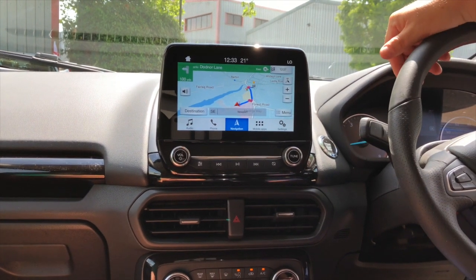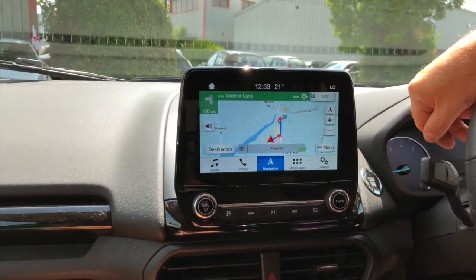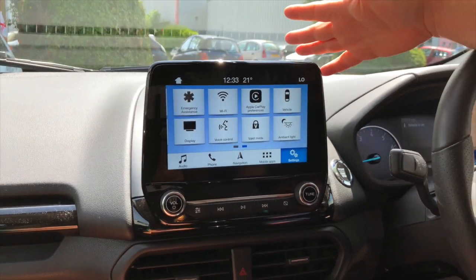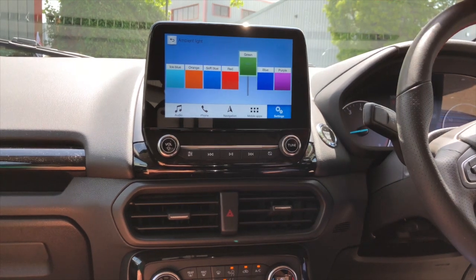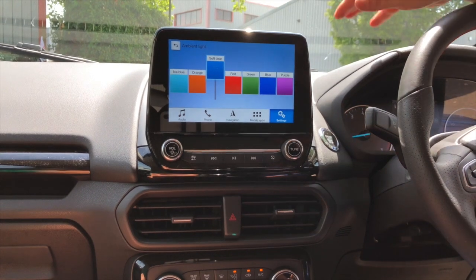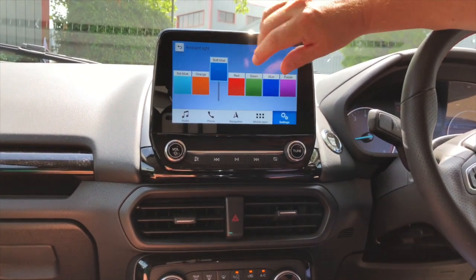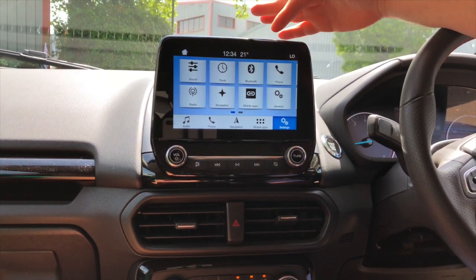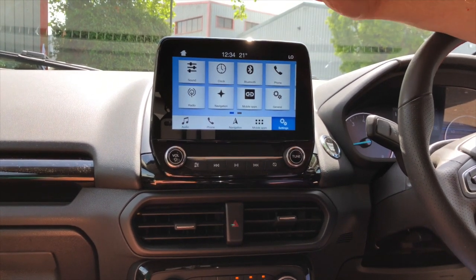That's going to guide me there, which is really cool, and you can choose how you see the map — whether in 3D or not. The other thing that really took my eye is ambient light. You can't really see it because it's so bright today, but you can choose which colour you want all the lights in the car to be, and change how bright they are. You can also connect your mobile to it and share a mobile network.